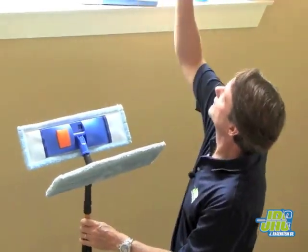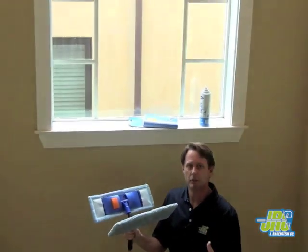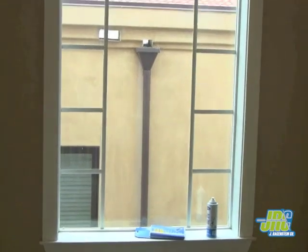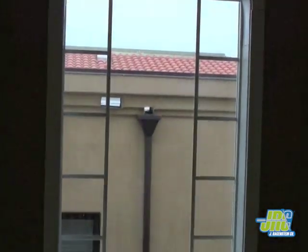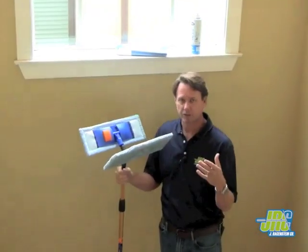Hi, Cameron from Jay Reisenstein. I'm standing in front of a large plate glass, which I would like to clean today without using a squeegee, without using any water, and without using a ladder. This could be inside of an office building or a large pane of glass inside of a house, but a lot of people call us and say, how can I clean glass?